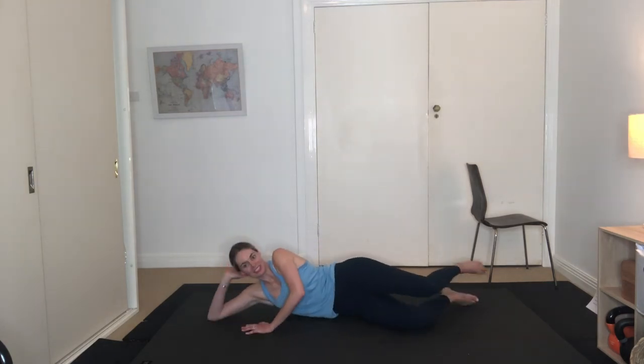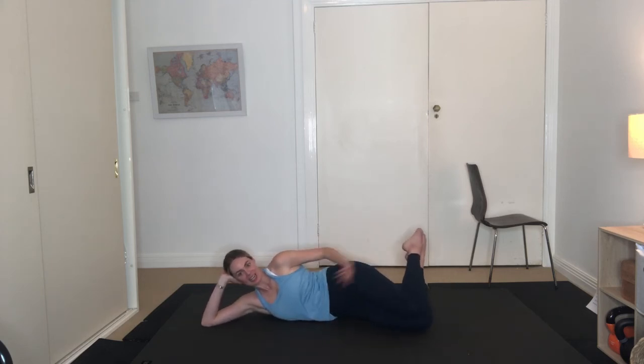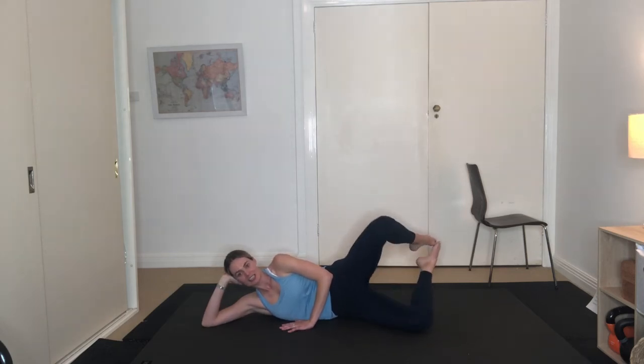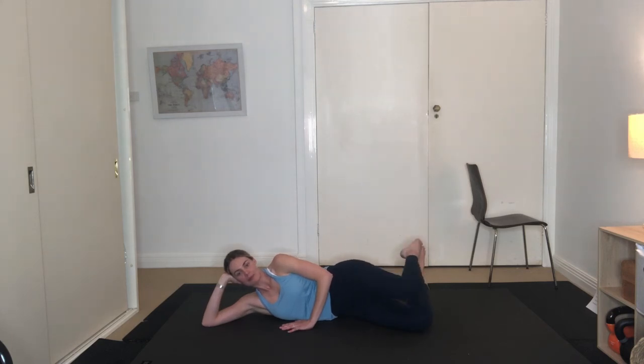We're going to lower ourselves down to the ground. Before we come into our book openings, we have our move of the week — the clams. Draw our knees together, heels are up. Make sure our hips are stacked with a bit of space between our waist and the floor. Left hand's in front, right hand's supporting our head. Exhale, open up. Inhale to lower down — getting into that glute med. This one really targets and isolates that area. Seven more — last six, exhale opening up, last five, four to go, three more, two, and our last one. Good work.